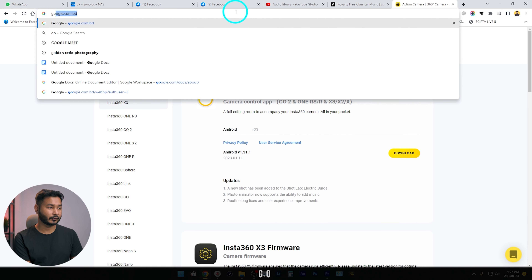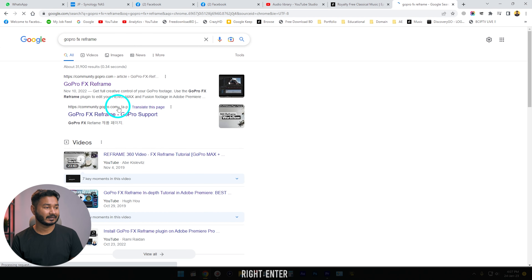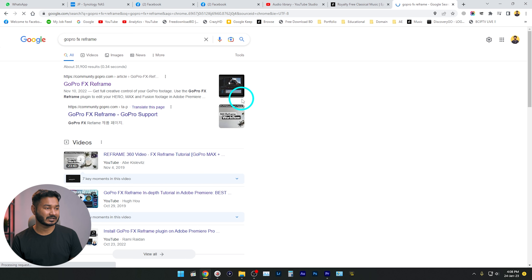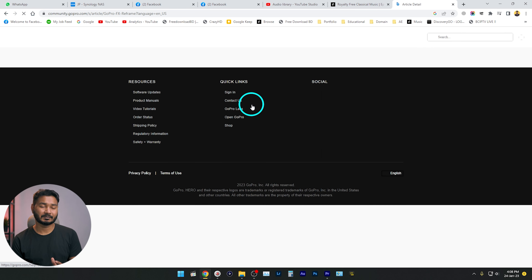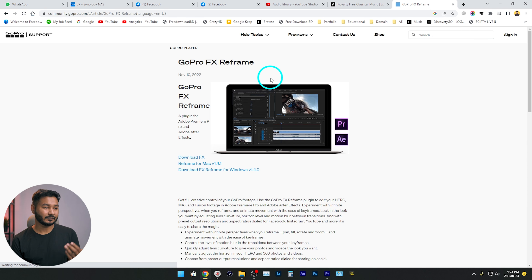After downloading and installing Insta360 Studio, you also need another software from GoPro. You have to install the GoPro FX Reframe plugin to reframe the clip inside Adobe Premiere Pro. Search for GoPro FX Reframe and you'll get a page where you can download the GoPro FX Reframe plugin for Adobe Premiere Pro. Just download it and install it, and then you are ready to start editing.